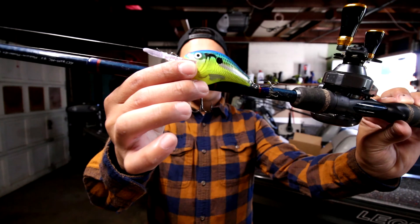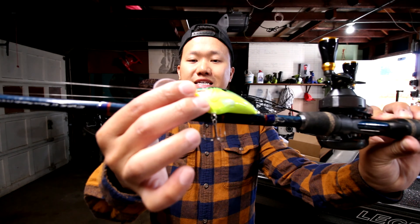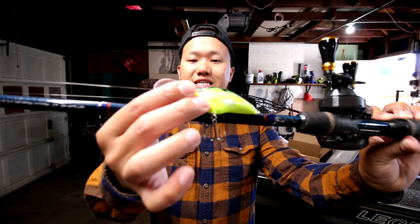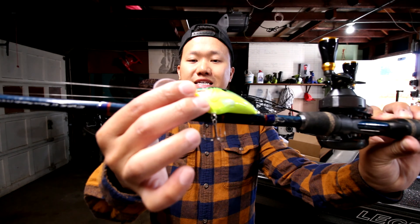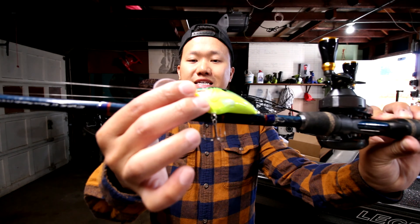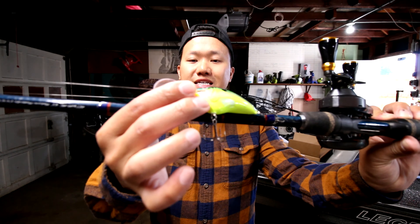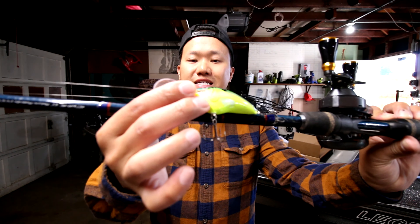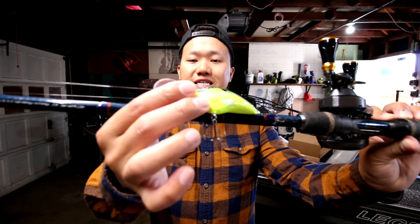Next is another one of my favorites — the Shimano Curado DC with a custom Gomexus handle, seven speed ratio, paired with the Fenwick Atos, 7-2 medium power with a moderate action. I like to throw crankbaits on this — a Rapala DT10 — as well as jerkbaits. I love getting reaction strikes; fish love eating jerkbaits. I currently have 12 pound Seaguar Invizx on this setup.